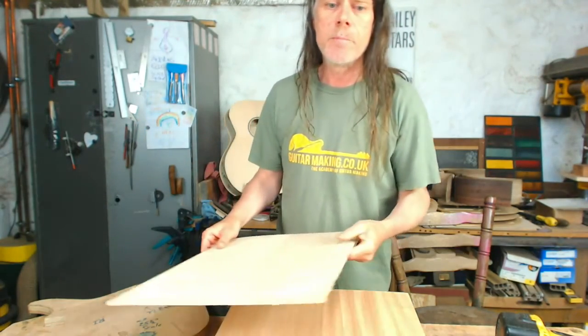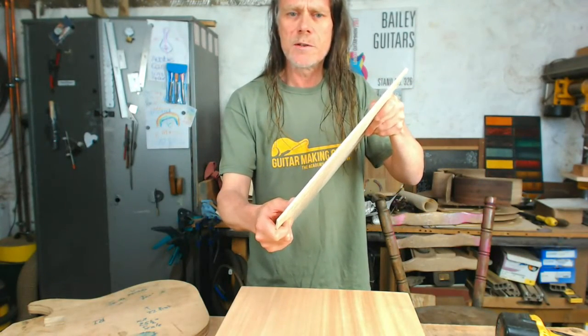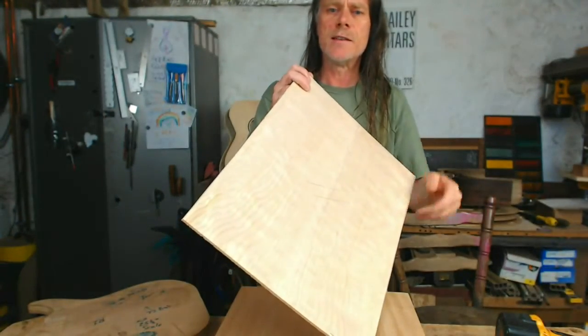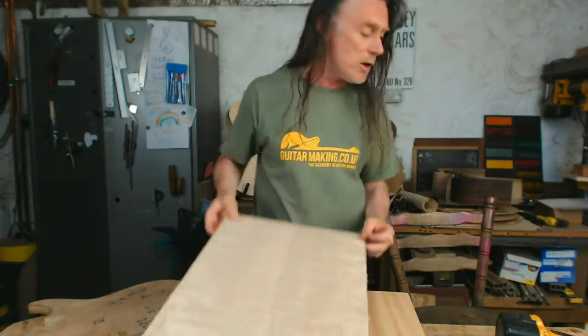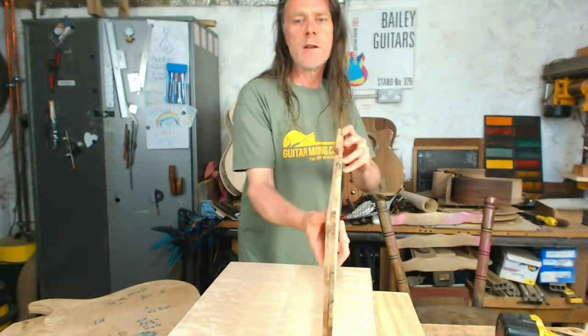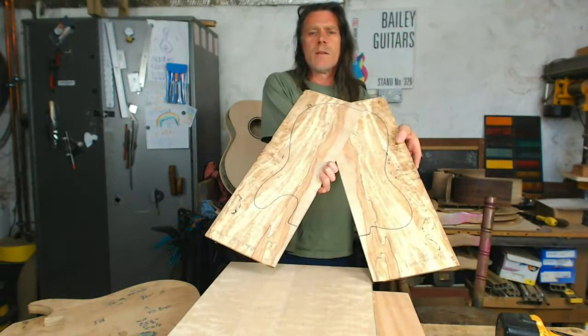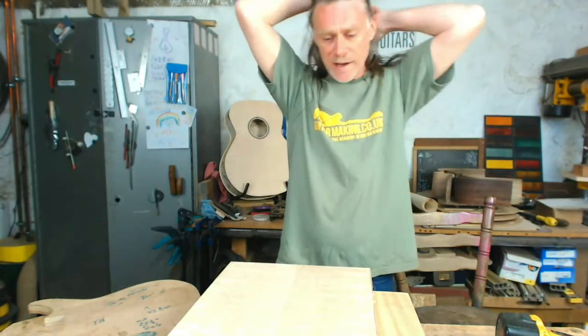We're mainly going to be focusing on the body blank today. At the end, I'm going to show you a little trick — we're going to use a very thin cap to make the drop top. If you haven't got anything like that, I'll show you how to join thinner pieces of wood. I've got a really clever little trick for joining super thin pieces. The stream will probably be about half an hour to an hour.